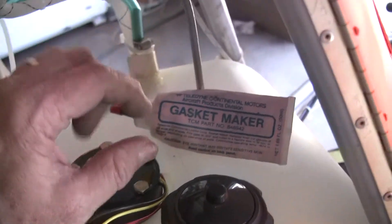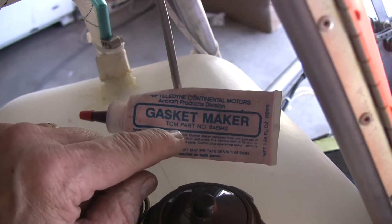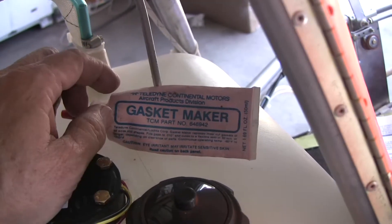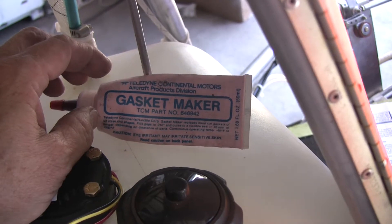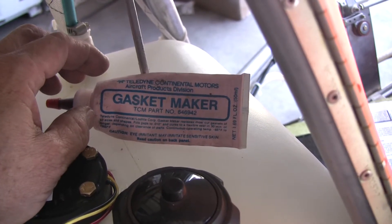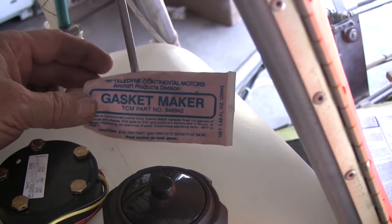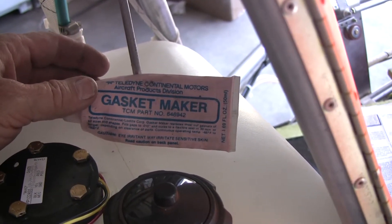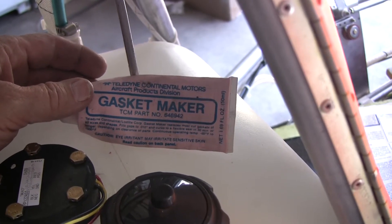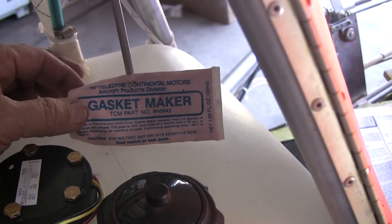You can get this product — it's called gasket maker. It's from Teledyne Continental Motors, TCM part number 646942. It's about $50 for that tube.